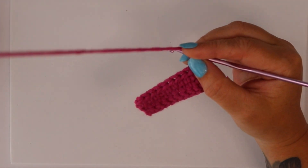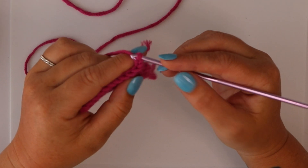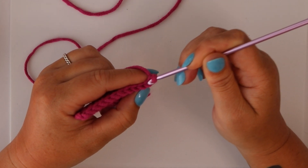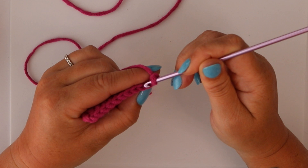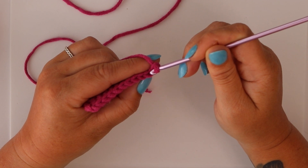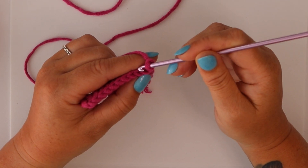Now, because we're chaining two stitches, that means the first stitch from the hook is a chain stitch, the second stitch from the hook is a chain stitch, and the stitch we want to work in is actually the third stitch from the hook. So for the double crochet, you want to start in the third stitch from the hook, not the second.